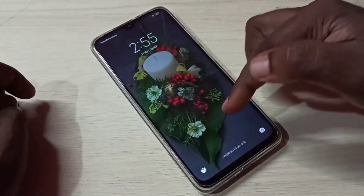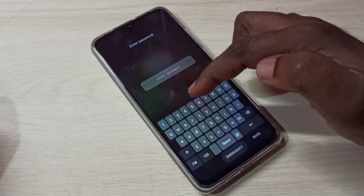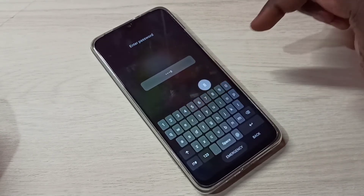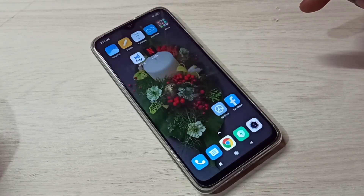Turn the screen back on — now it's asking for the password. I'll enter 5678, and it's working. This is how we can set a password lock.